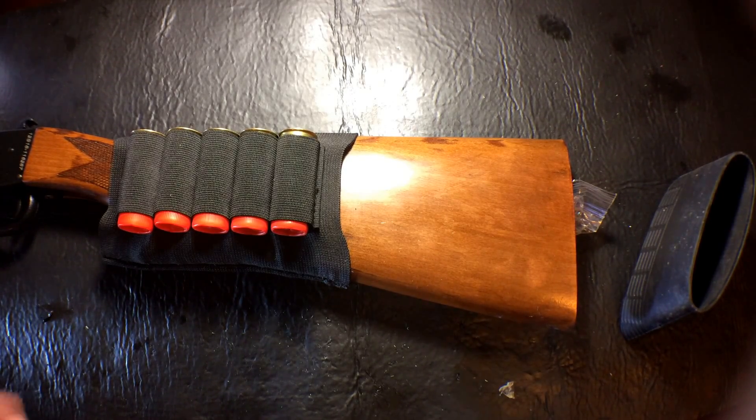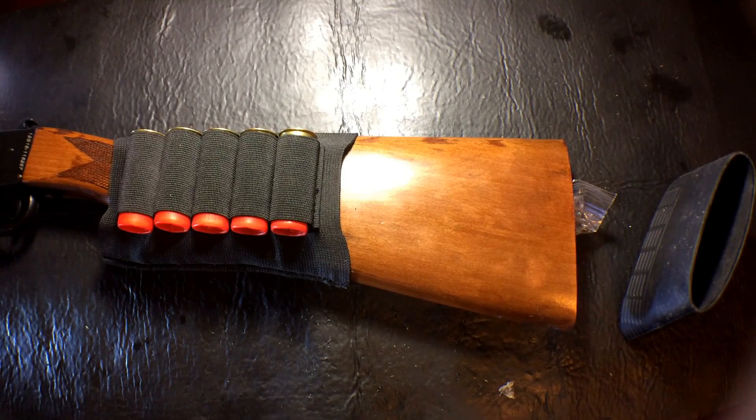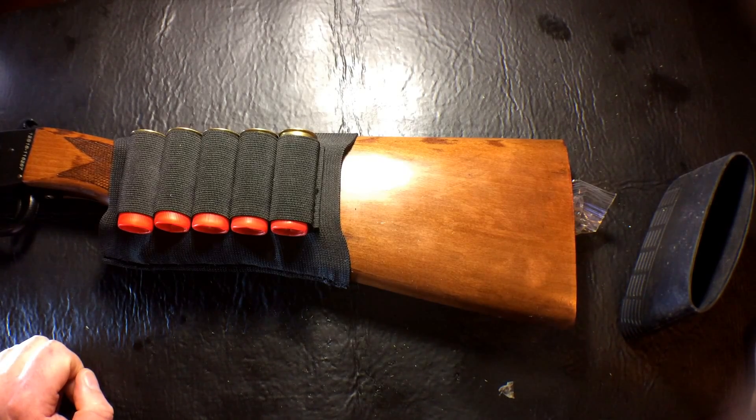I'm going to take some close-up pictures of the modifications and then we'll head out to the range and put some shells through it to see how it patterns now that I've chopped the barrel down.